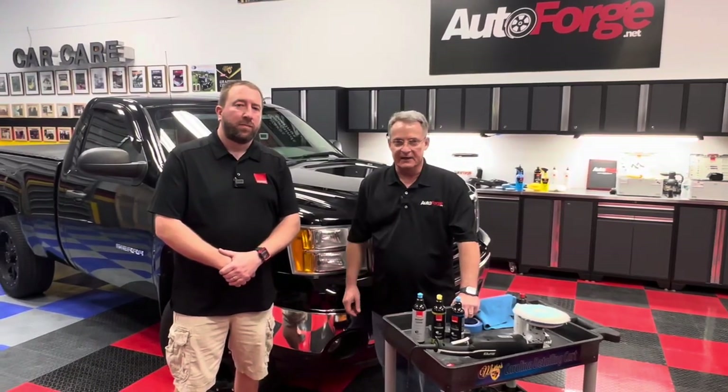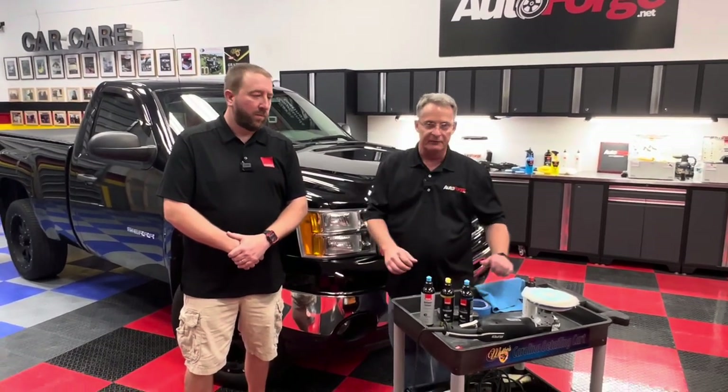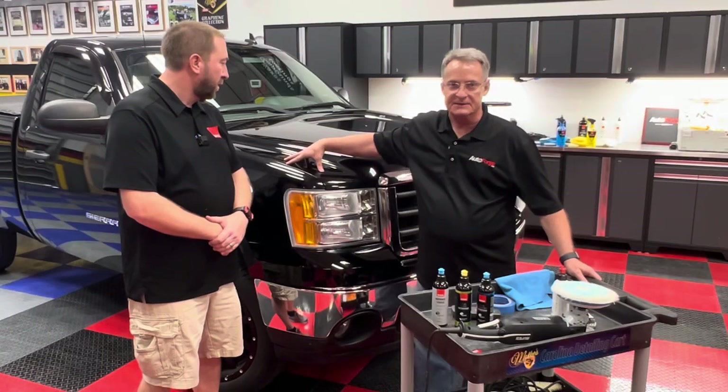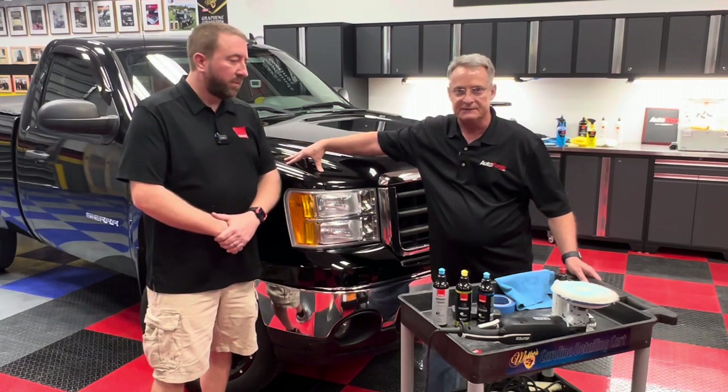Ron Atchison for AutoForge.net. Today I've got Jason Brennan from Rupes in the shop. We've gone through the different polishers that Rupes manufactures and we've identified some really deep, heavy scratches in the front corner of this hood. Jason recommends this is a very good spot to do a spot enhancement, and he's going to be showcasing how to do it.